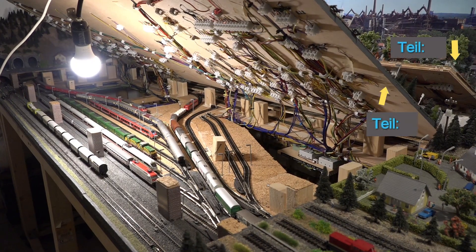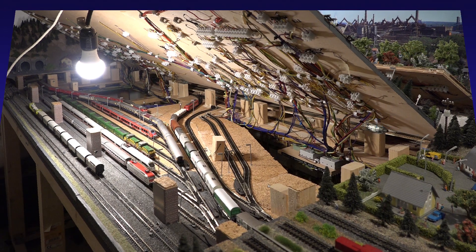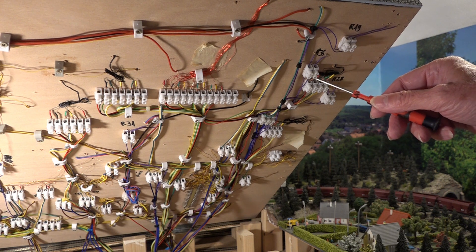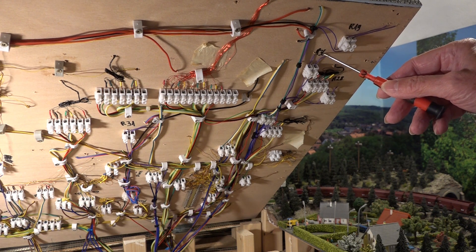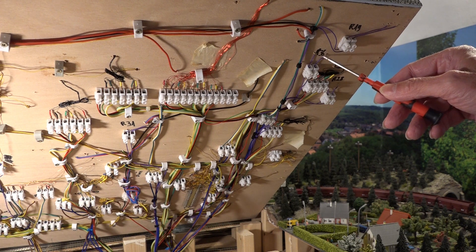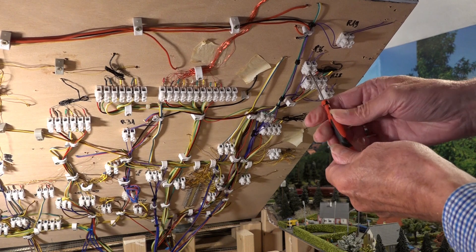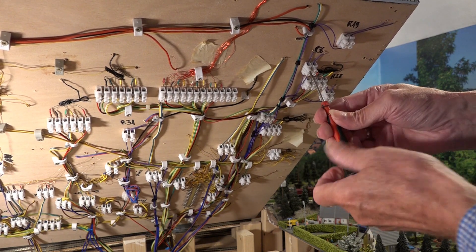Die Anlage ist aufgeklappt und jetzt kann ich mit dem Tausch des Reedkontaktes beginnen. Die Anschlussverbindung für diesen Reedkontakt ist hier, hier auch die Beschriftung R36. Ich werde jetzt hier die Verbindung lösen und den Kontakt nach oben wegziehen.